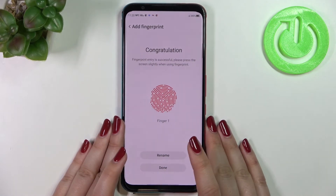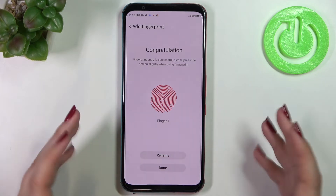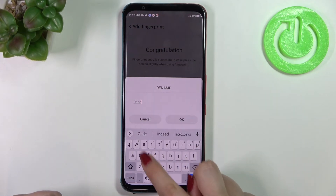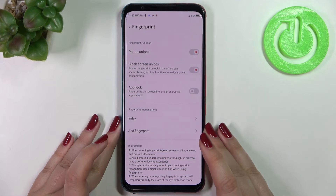We just successfully added the fingerprint. We can rename it from this step — it was my index finger, so I'll label it 'Index.' Tap OK and then tap Done.